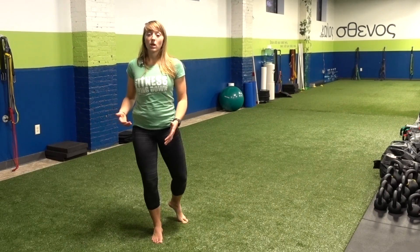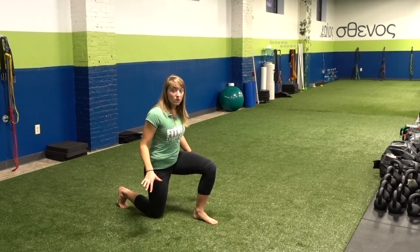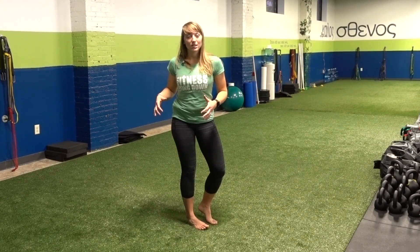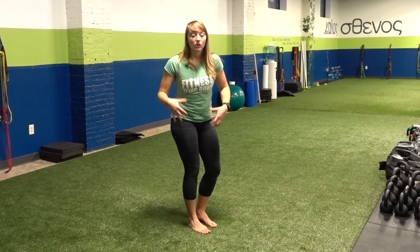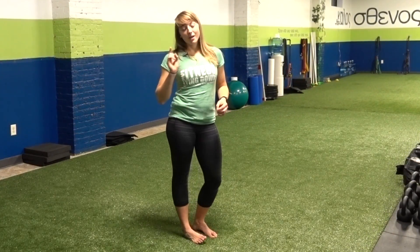The big thing with lunges is that we have the acceleration and the deceleration phases. You're going and then slowing momentum, then speeding up and slowing again. Try out those tricks the next time you do your lunges — really digging in your toes into the ground and staying upright. As soon as you start to fall forward, you lose that tension established in the lower body. We want to keep all of that nice and tight together, which is going to make your lunges that much more successful.